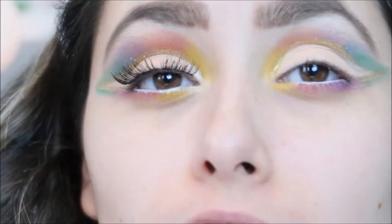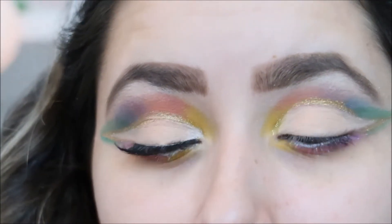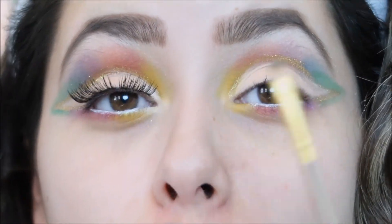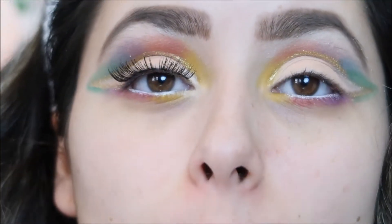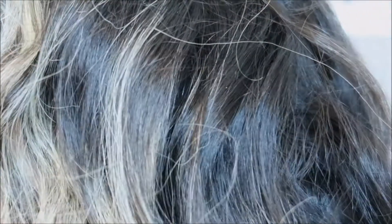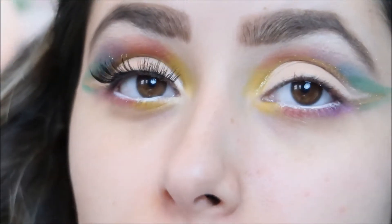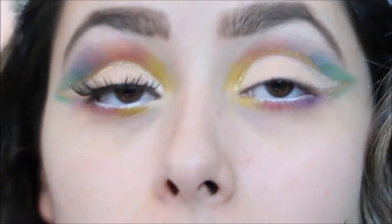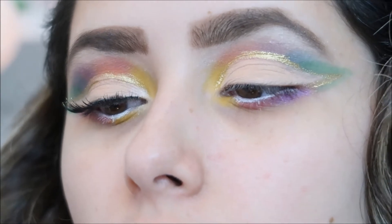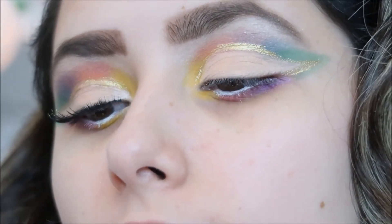What do you guys think? It's so freaking pretty! I would totally do this look for Easter — if you guys are planning to go somewhere, this look right here will look great. Now the only thing left is to pop my eyelashes, and I'll be back with you guys once I'm done because if I do it on camera it ain't gonna be pretty. By the way, I'm using my Ardell 162 black eyelashes.